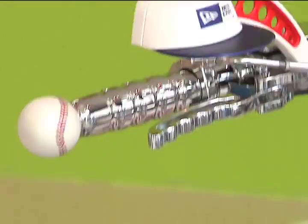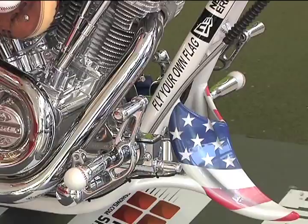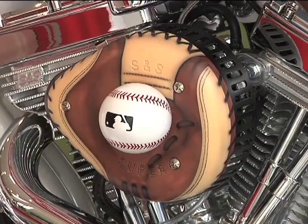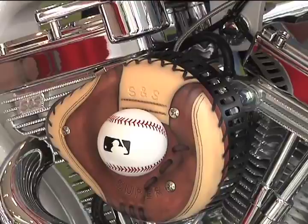The grips are more or less our standard design but we've added machined billet baseballs at the end, painted to match. We did the same on the forward controls, except the peg is actually a replica of a Louisville Slugger bat with baseballs on the end. The air cleaner cover is one of my favorite parts — we used the regular S&S air cleaner cover but painted it like a catcher's mitt, then attached a billet baseball to it to tie in the baseball theme.